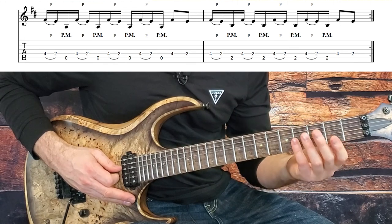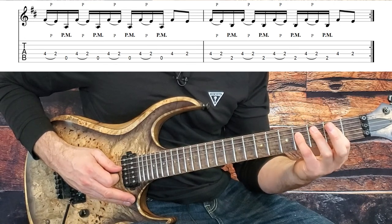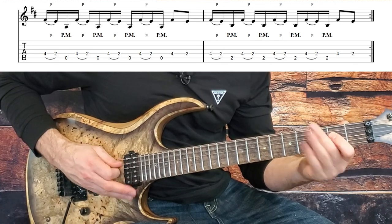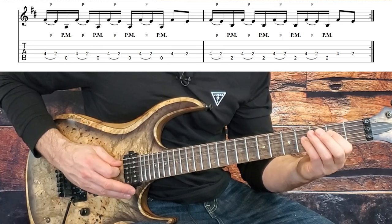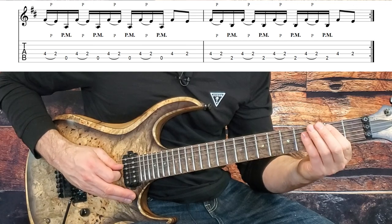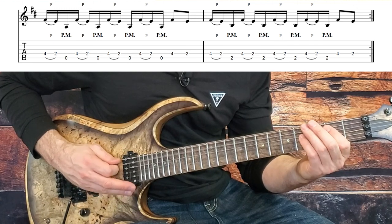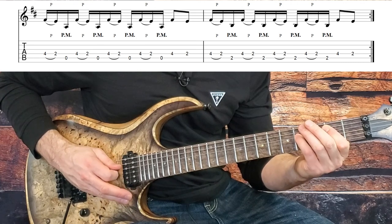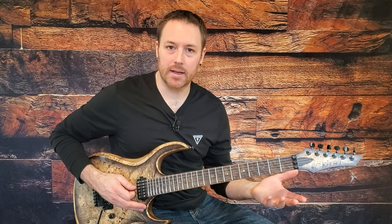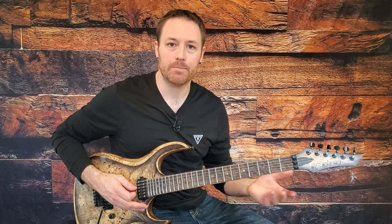Then we repeat that same idea, except we just move our first finger down a little bit so that the open A string is our bottom note, and then sneak that first finger back up for that bar. There are four measures and then those four measures repeat again exactly the same for a total of eight, and then we get back into another verse and chorus.